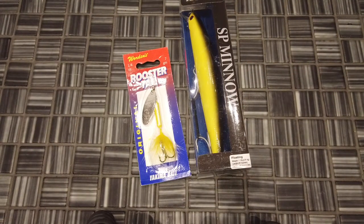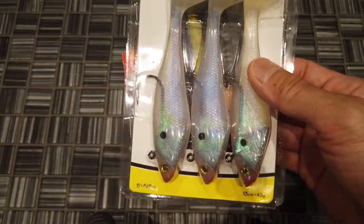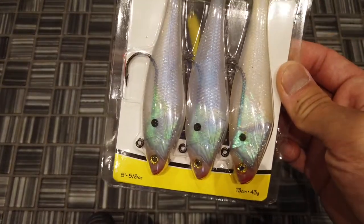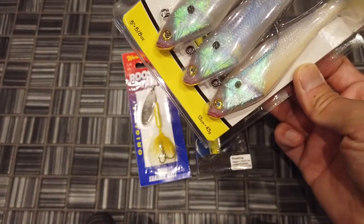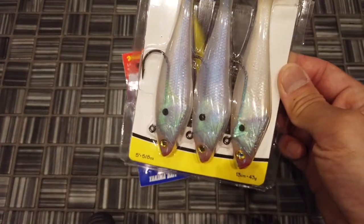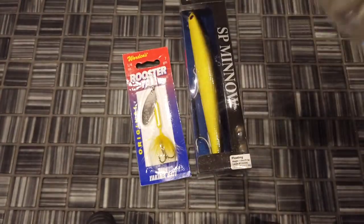For the third set of lures I'm going to give away, it's the Storm Wildeye Swim Shad — a three-pack. These each weigh about an ounce and a quarter. I chose these for you salt people because this one goes a little deeper. So if you're working a deeper area — in a kayak or a boat — this is pretty effective to get down into the deeper strike zone.